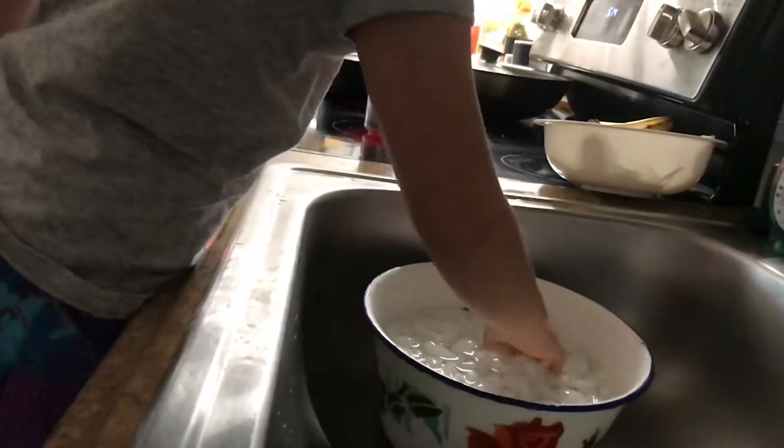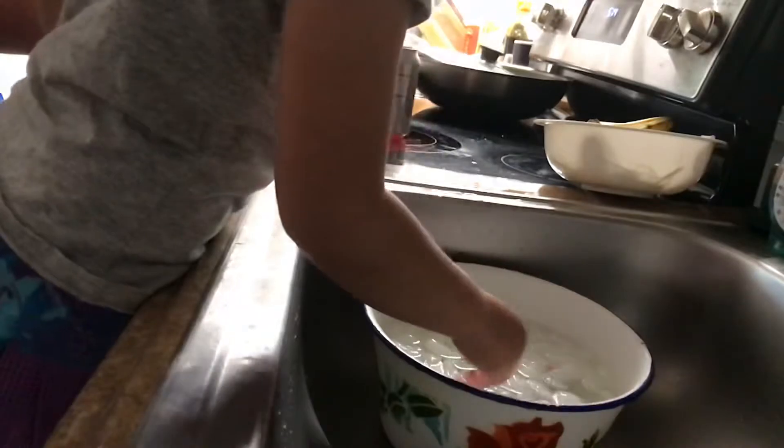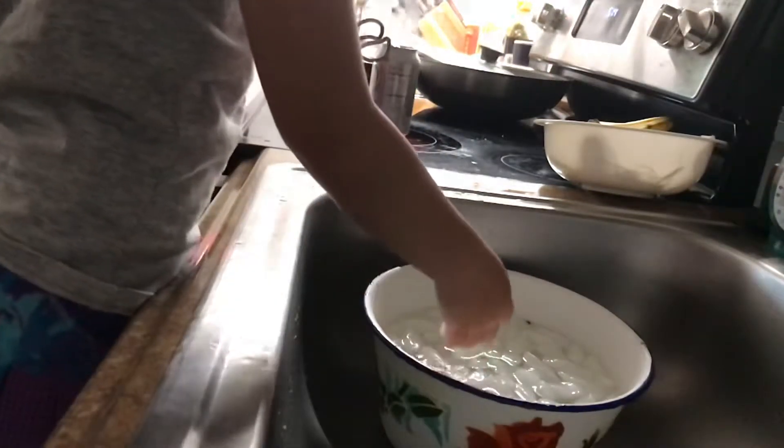You want to get some of the ice out? Yeah. Do we need more ice? Do we need to put more ice? Yeah. We're going to make it really cold.